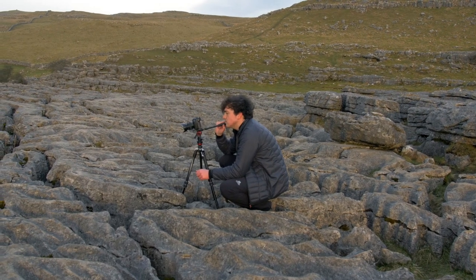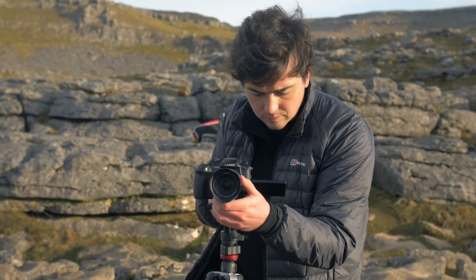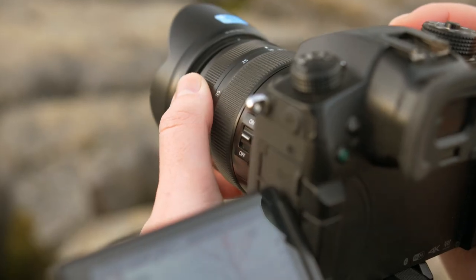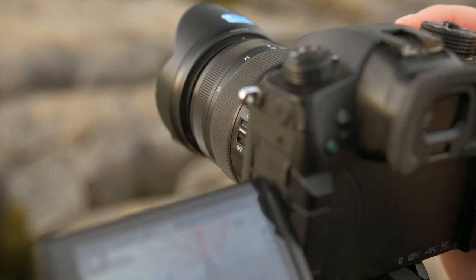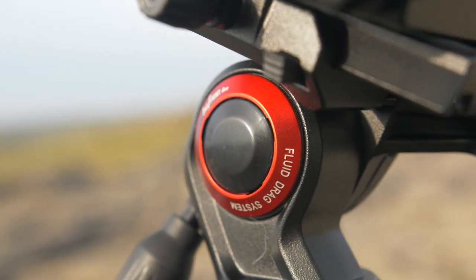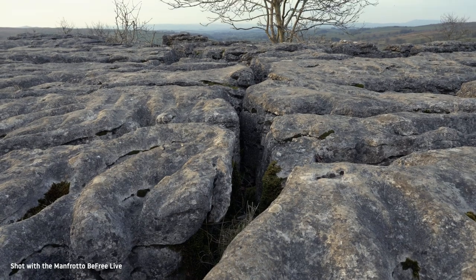When I'm travelling the weight of my kit is really vital, and no longer do I need to actively think about whether I can justify bringing a large fluid head tripod. With the Manfrotto BeFree Live tripod, I've got one with me always.